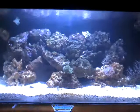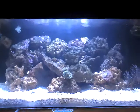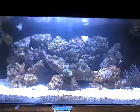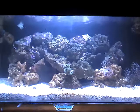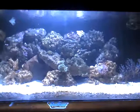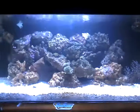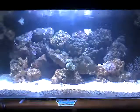Things are doing great. I got an orange shoulder tang, and I got that sump and everything going on and working perfectly now. So let me know what you guys think. Bye.